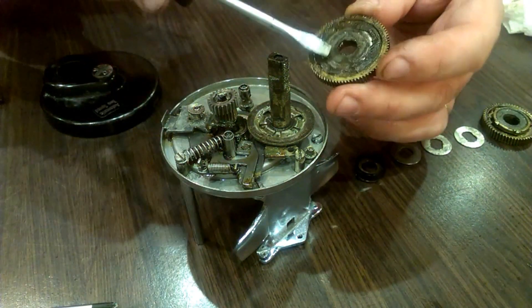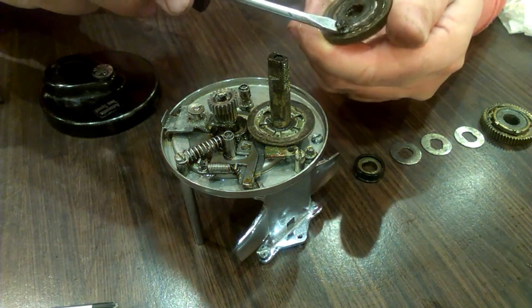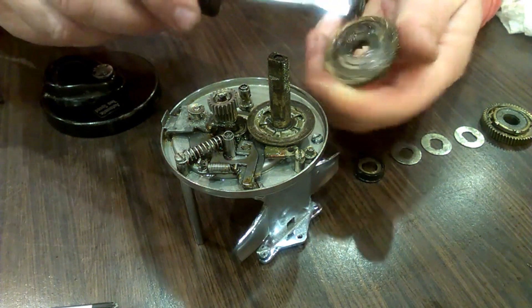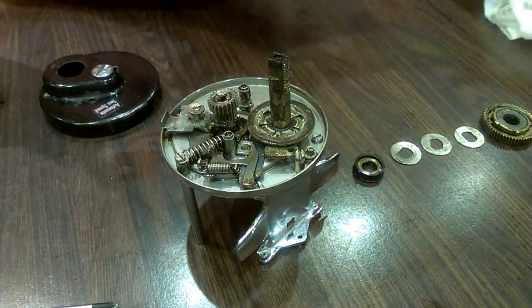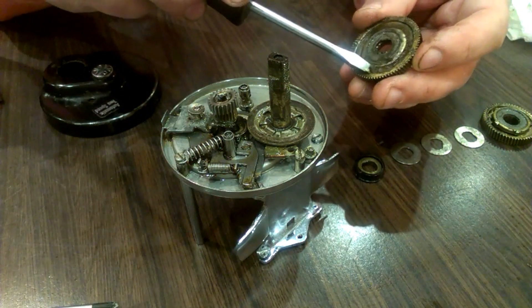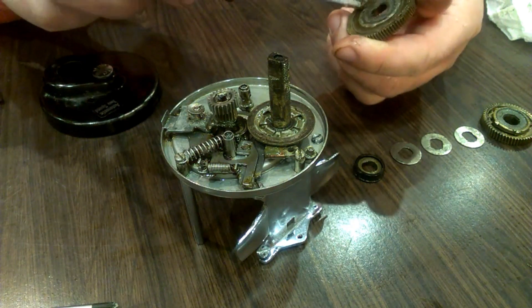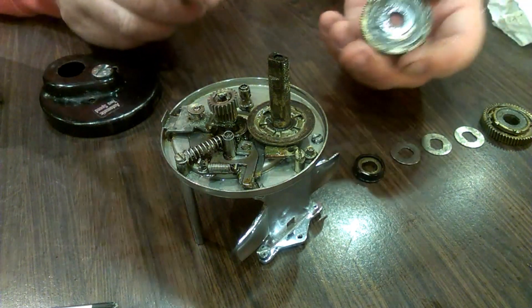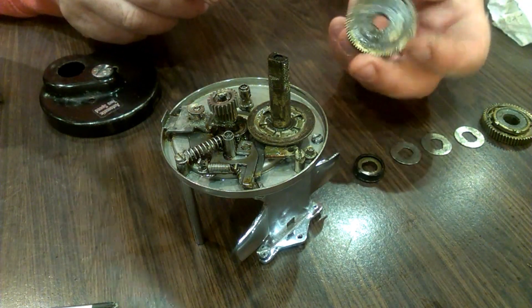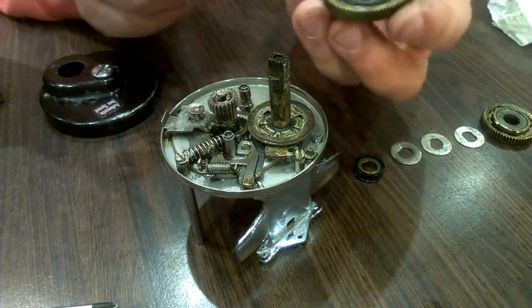This is just caked in filth — I don't know if you can see but there you can. Might need a bit of grease but it's not going to need that much, is it? That grease is nearly half a century old though. And there's a very funny spring there.